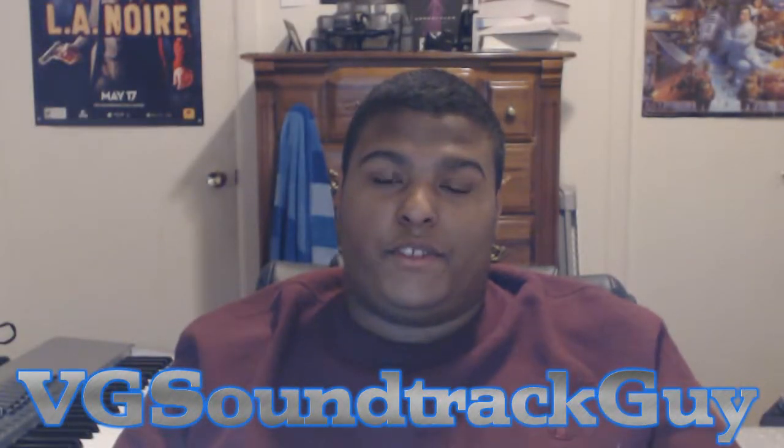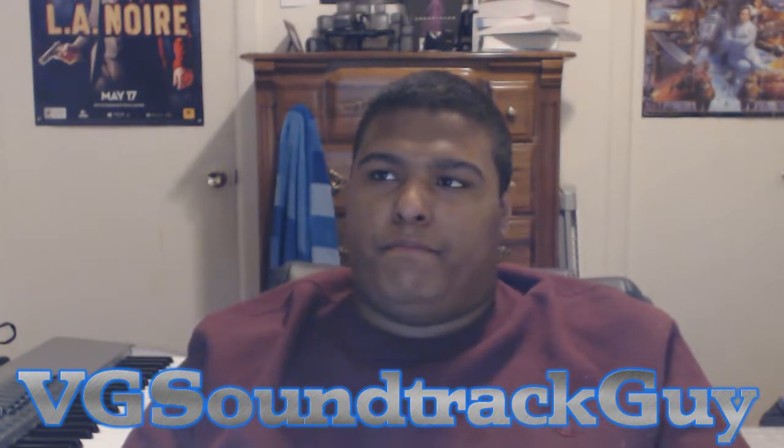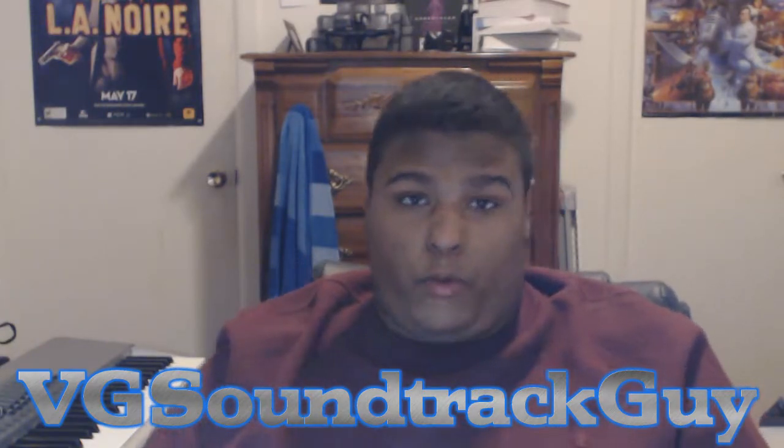Hey guys, VD Soundtrack Guy here, and this is just going to be my quick CyberPower PC 8-month follow-up. I've had this for about 8 months now, and I'll tell you, this has been doing great.